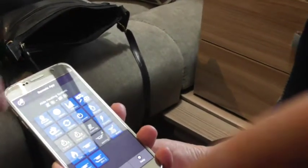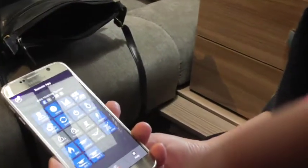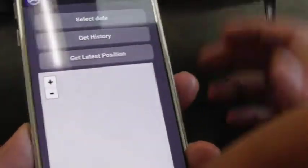So what we've got now — this is where you talk to the heating and the lights. Also it'll recognize where you are. So if you just tap 'Locate', you can find where you put your van.